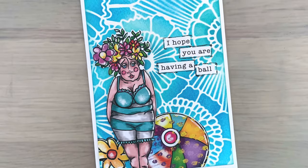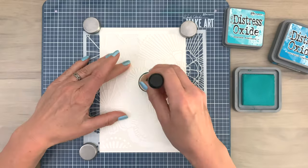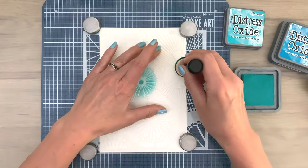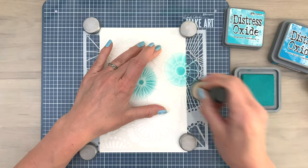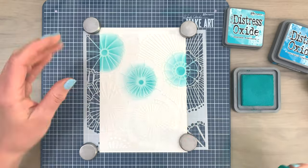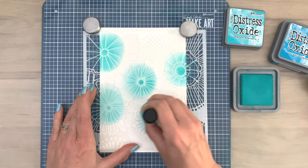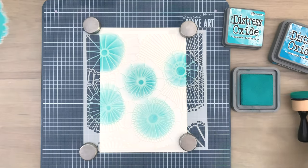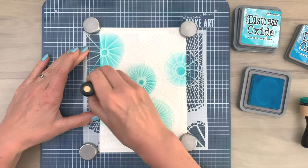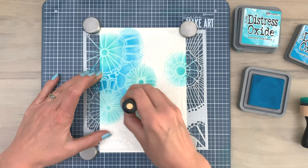Today I'm going to make two summer cards using elements from a die cut block. I'm starting with one of my favorites — stencils — and I'm going to add distress oxide ink first to the center of the flowers. I add that in a turning motion. Make sure to add the ink with light pressure; don't press too hard because that will damage the applicator. Then I'm coming in with the second color and adding that to the outside of the flowers around the heart, with a little bit of an overlap.